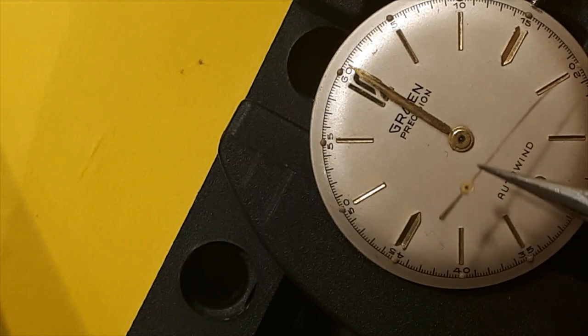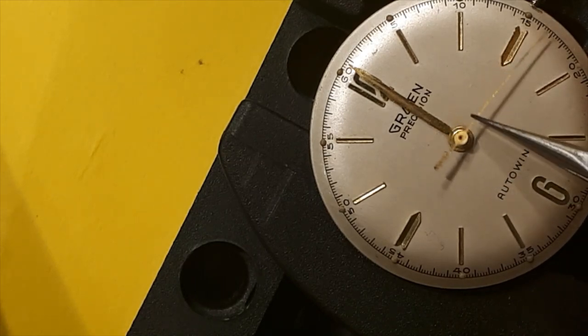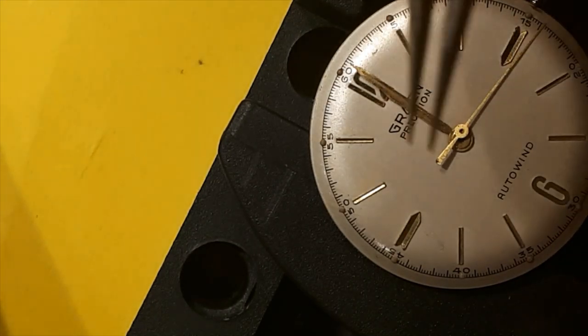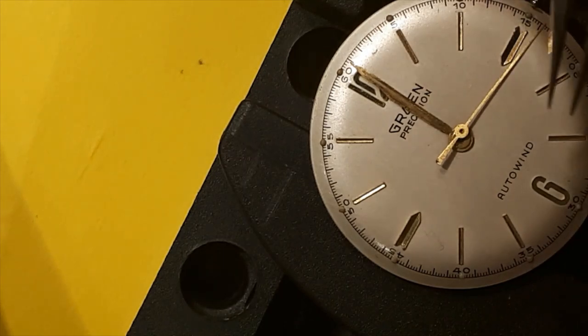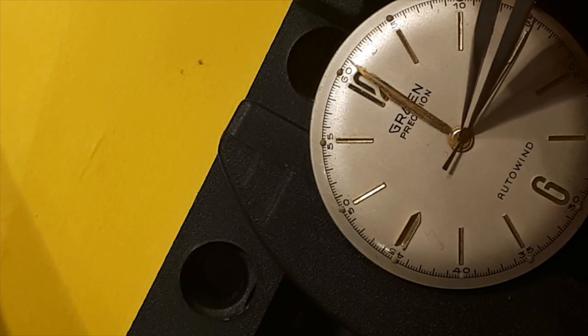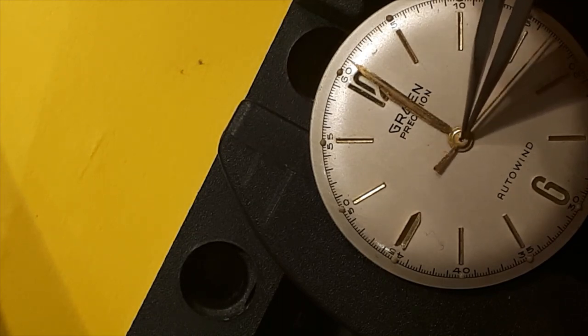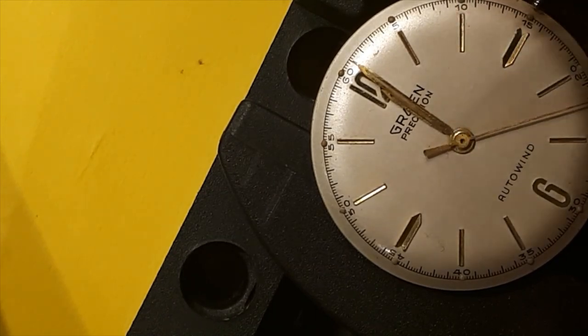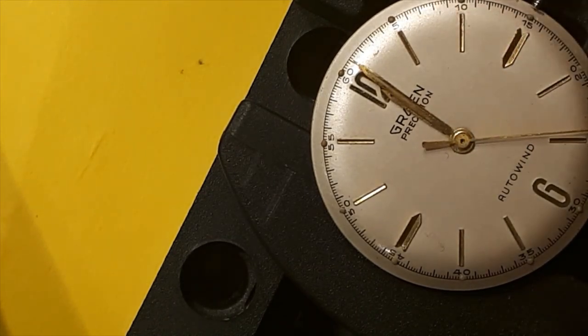And last but not least, a seconds hand. And there we go — look at that, ladies and gentlemen, we have a ticker! Okay, let's get the case on this now.